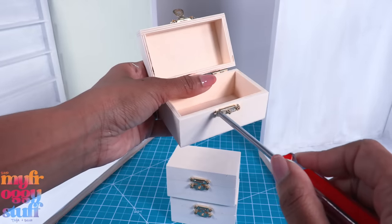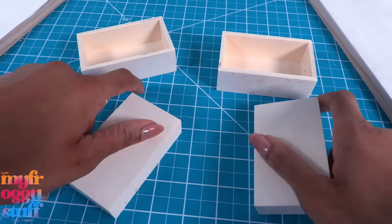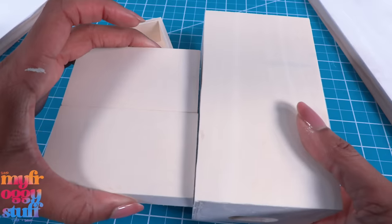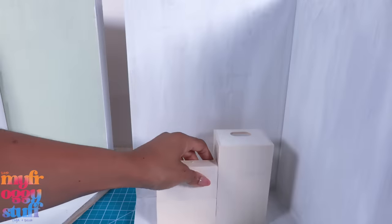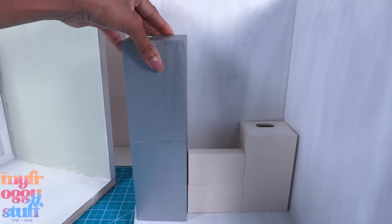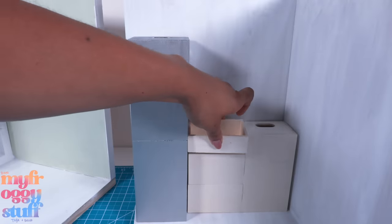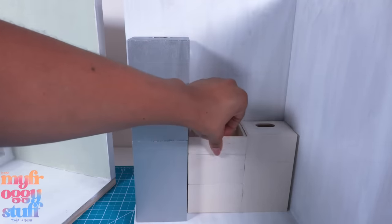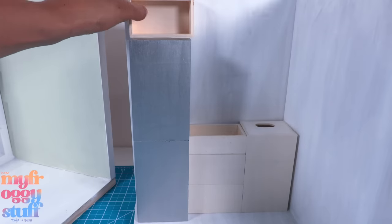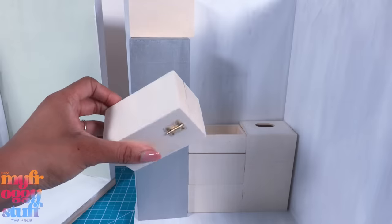I take the three little boxes and remove the hardware on two of them. I take the lids, flip them over, and glue them together. Then I take another crate and glue the two lids to the bottom of the crate. Let's place it in the room to make sure everything can fit — refrigerator goes right here, another part of the box on top for the sink. We can keep it open for use or turn it around for a sleeker look.